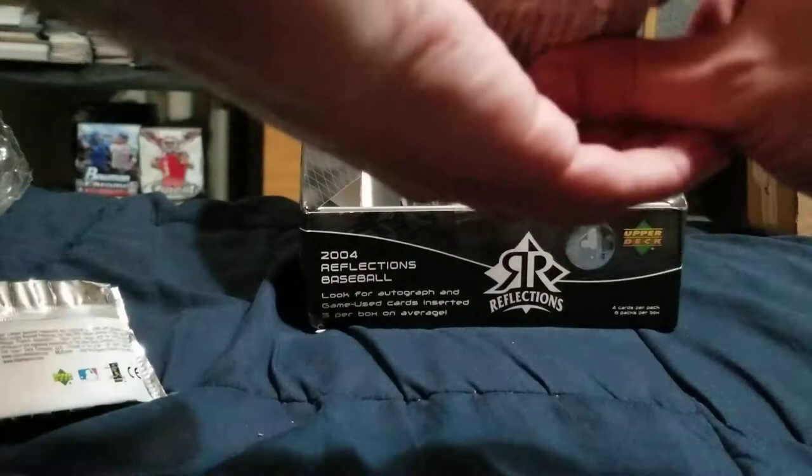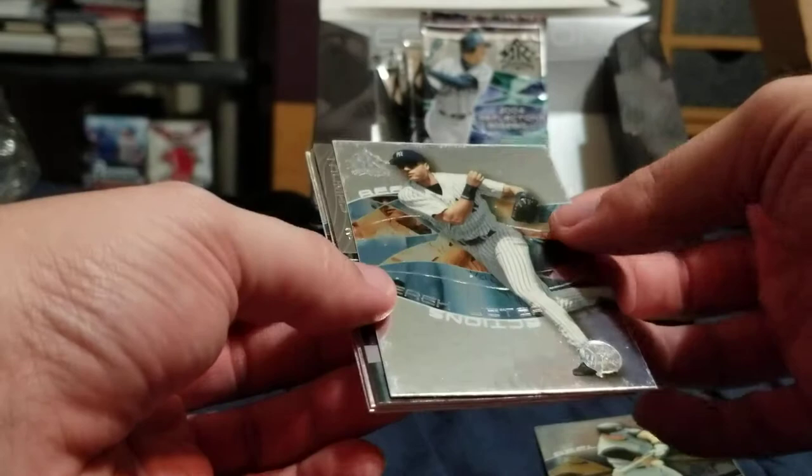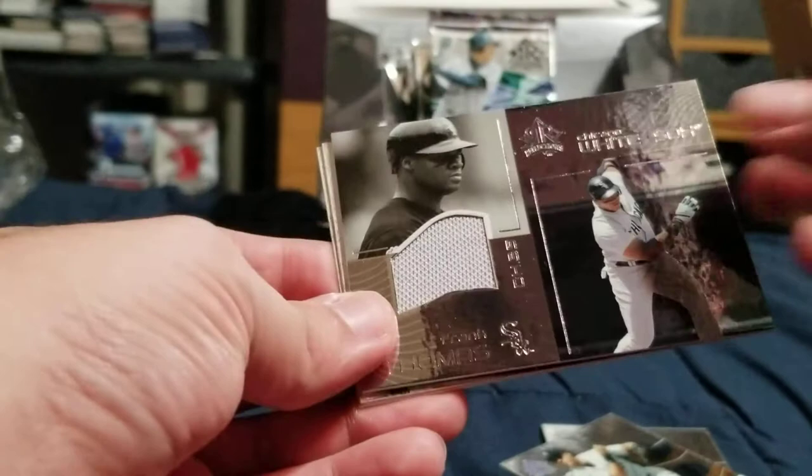Hopefully they're not all like that, but I have a feeling they might all be like that. I don't know who that auto is, but hopefully we get something better. Mike Sweeney. Derek Jeter base — yeah, it feels like it's chipped or something.